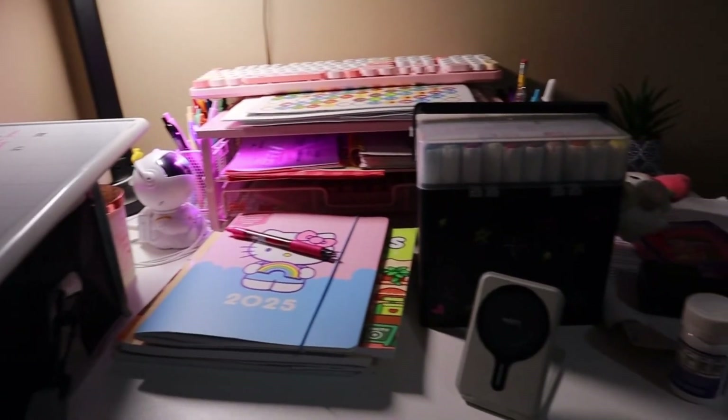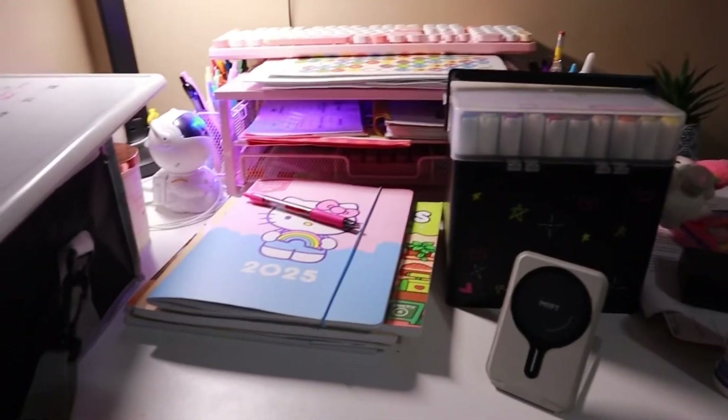My desk is looking a little bit messy and overcrowded, so it's going to be time to clean it and have it a little more organized. Let's do a quick little time-lapse of this.